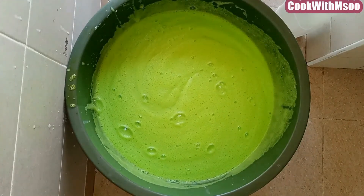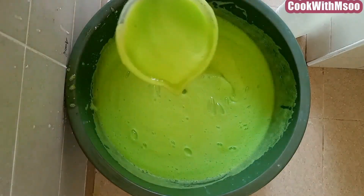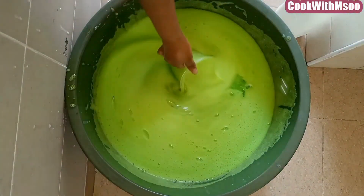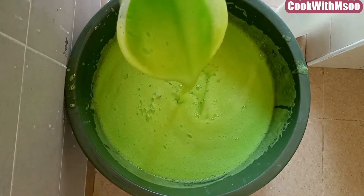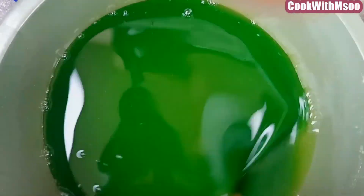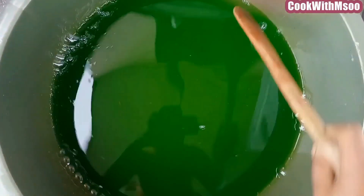The soap is ready. However, you're going to leave it overnight, and by morning you'll find that the foam will have gone down. You can see it's very thick — it's not too light, and it's perfect. Just leave it overnight. I'm going to show you how the soap was the next morning. This is the soap — you can see there is no foam, and it's perfect for use. Thank you so much for watching — see you on my next one.